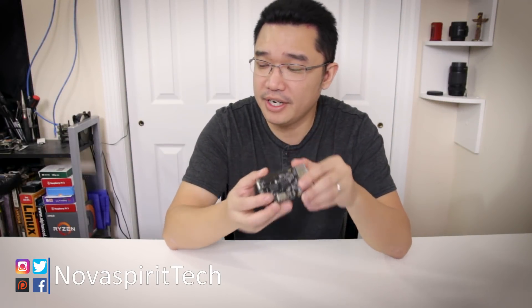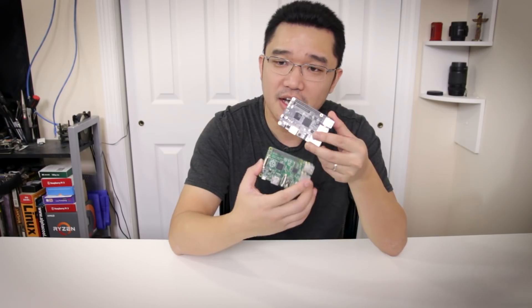I was really excited when this board first came out on Kickstarter because it's the same footprint as a Raspberry Pi. But it also includes all the stuff that the Raspberry Pi doesn't have, which is the USB 3 and the gigabit LAN. That's kind of where it starts dropping off afterwards.